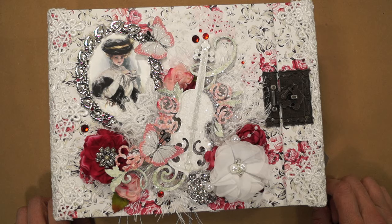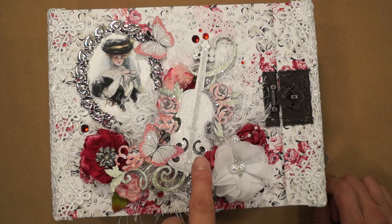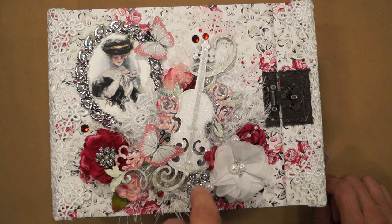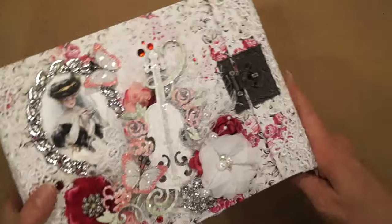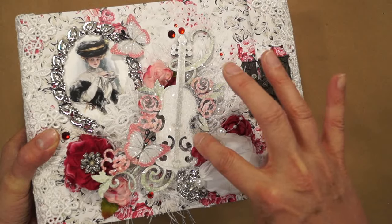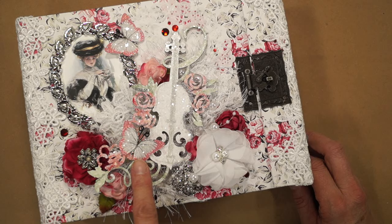Now on to the cover. I used as my focal this Blue Fern Studios Laser Cut Chipboard Courtship Violin — Renee Bouquet's carries those. I painted it and then glittered it with Renee Bouquet's Chunky Glitter Glass in Diamond, with a little bit of Chunky Glitter Glass in Pale Pink sprinkled throughout there too, so the whole thing is covered with the glitter glass. I also used some microbeads along this edge — some silver Renee Bouquet's microbeads on the side there.